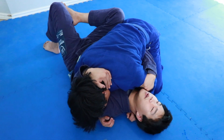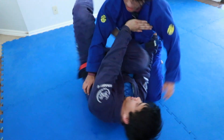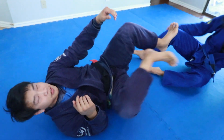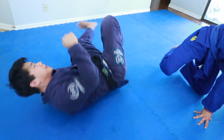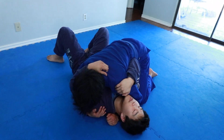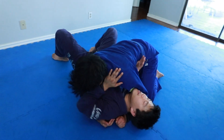So when he forcibly postures up from here — boom — now I create space and make distance, get my feet in between us, and I can start kicking and stuff like that. But that only happens when I do my bottom side control for self-defense, not for sport.